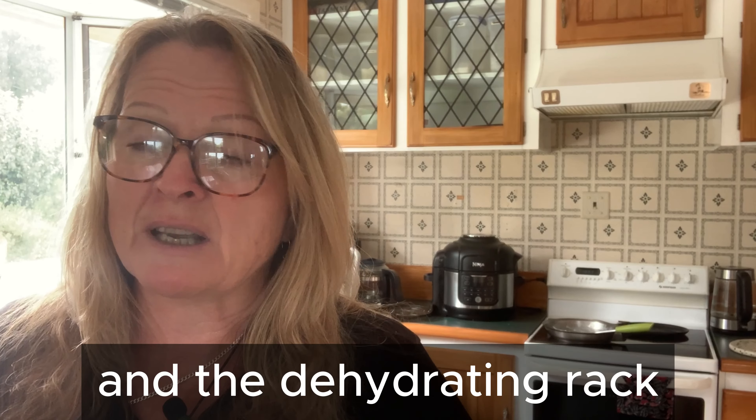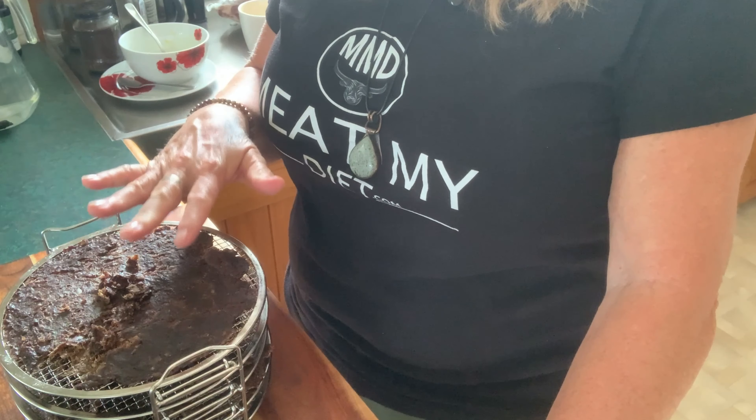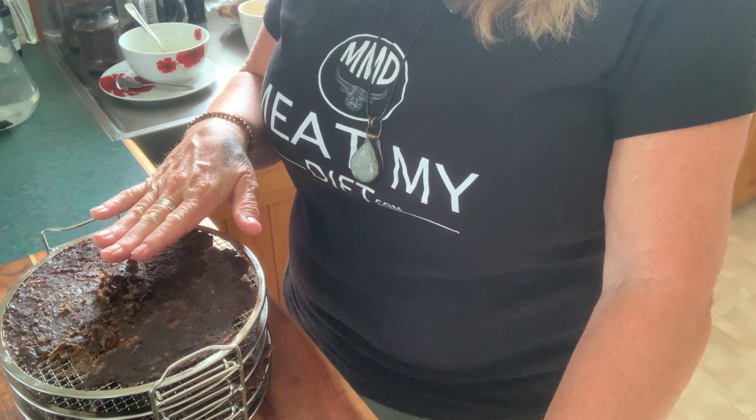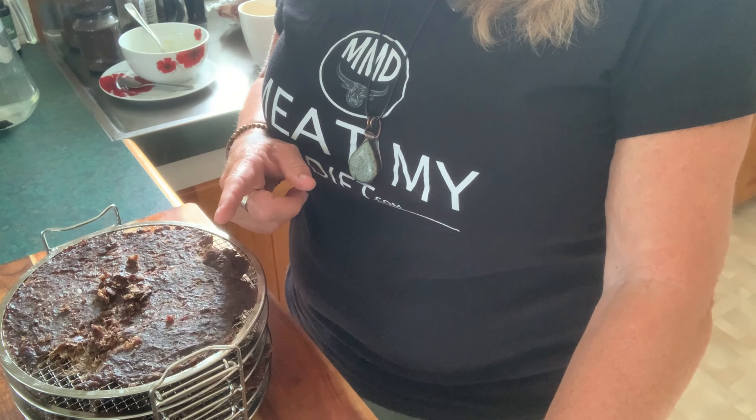I'll link to the Ninja Foodie model I've got below — it's our favourite appliance, we use it every day. I used the Ninja on dehydrate mode at 50 degrees and it was about 42 hours all up. You can see the meat here on the racks — I'll pop a piece of video in to show the process I went through.